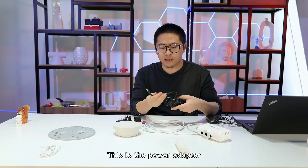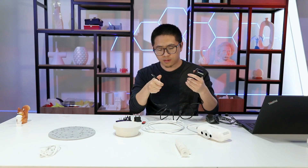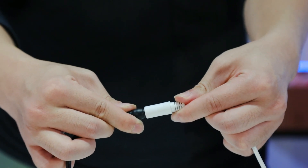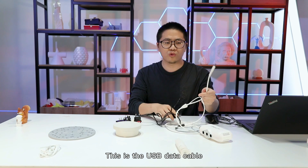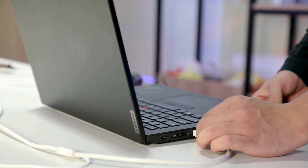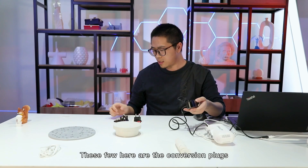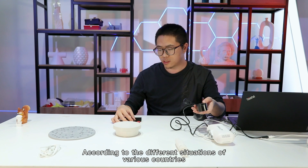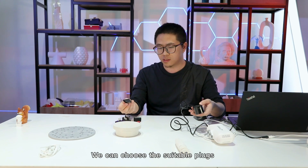This is a power adapter. The other end here is plugged in here. This is a USB data cable, which is connected to the computer here. These few here are the conversion plugs. According to the different situations of various countries, we can choose the suitable plugs.